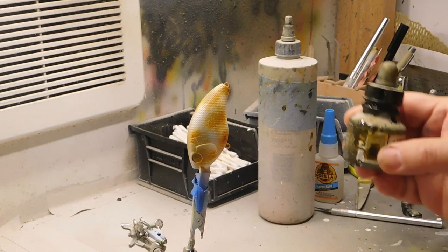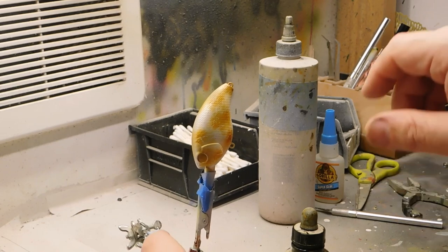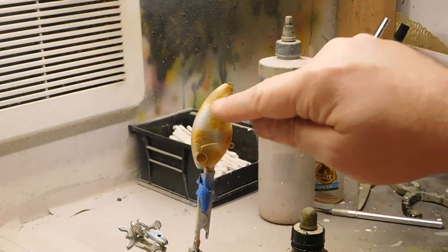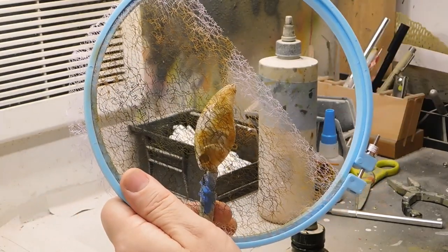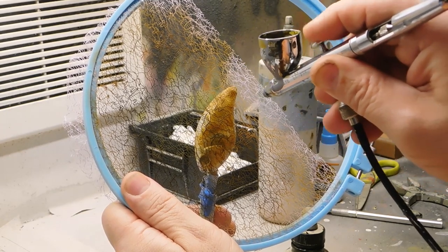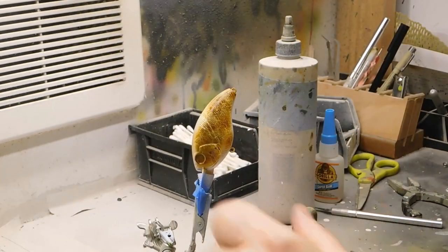Now we're going to take that antelope brown and spray just antelope brown. That antelope brown will be influenced by our previous colors — a little bit of that gray and that mixture of raw sienna and antelope brown. We're going to fill in some of these light area voids. Here's your ribbon — pop it over the bait. Very lightly, just a little bit. Antelope brown is a little darker. Fill in those voids. Now you're starting to see the natural pattern — it looks very natural.